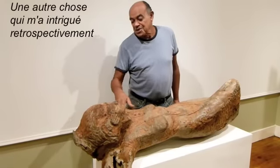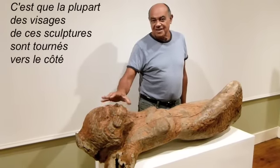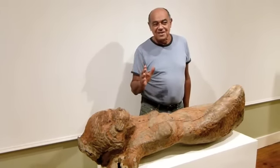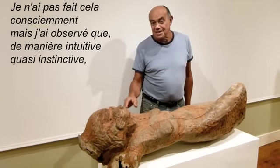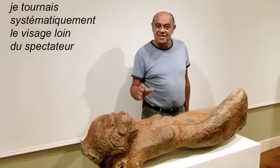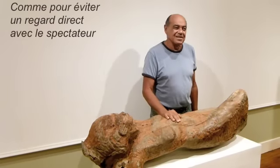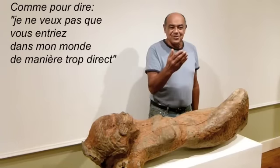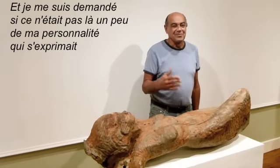One other thing that intrigued me in retrospect is that in most of the sculptures in this exhibition, the face of the figure is turned away — it's not facing the viewer directly. I wasn't thinking consciously about this, but after a while I noticed that almost instinctively I was consistently turning the face of the sculpted figure away from the viewer, as if to avoid direct eye contact, as if to say: I don't want you entering my world too directly. And I began to wonder whether that might be this narrative.